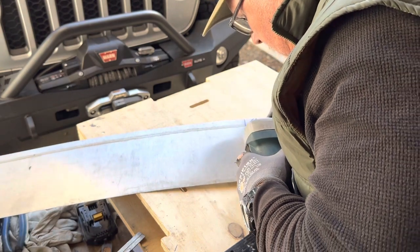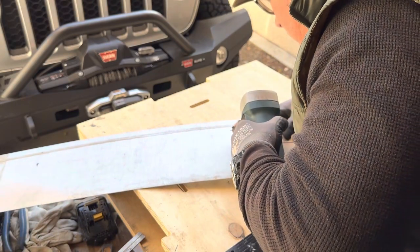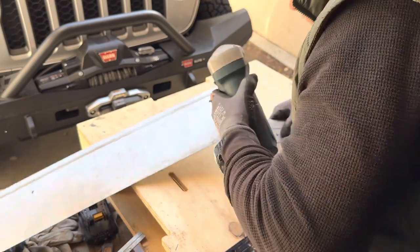I'm using a powerful tool called the Unishear that cuts a nice straight line in metal. Stainless steel is a tough material and cutting by hand would be very difficult.